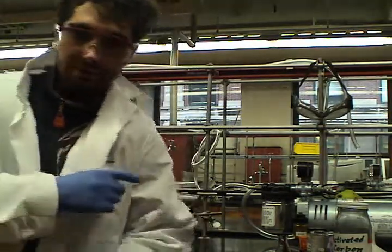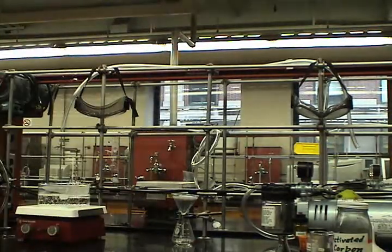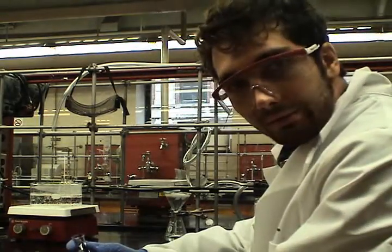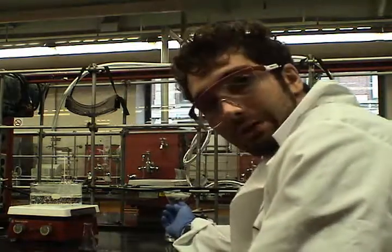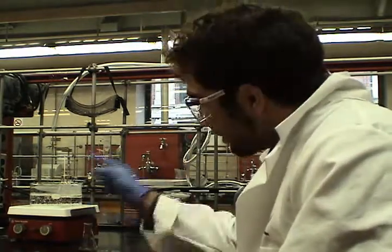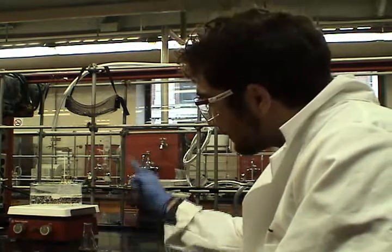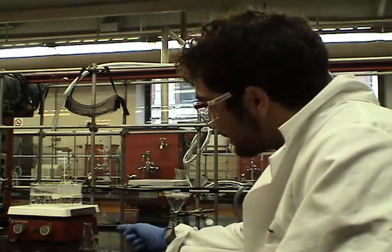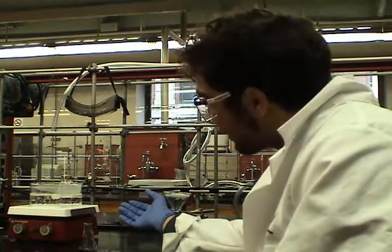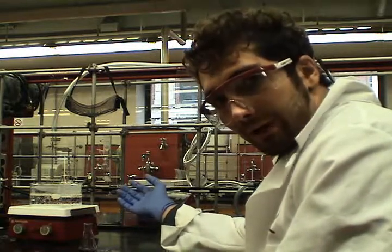I'll check back with you after this is filtered through. The initial filtration is done. The question is, where are we still losing compound? There's got to be some left over here in the original flask, and there's also a ton of compound on our filter paper. This is where the hot solvent wash comes in. Over here, I have a hot plate with a water bath on top, and clamped over that water bath is an Erlenmeyer flask full of hot ethanol.